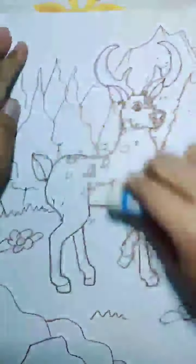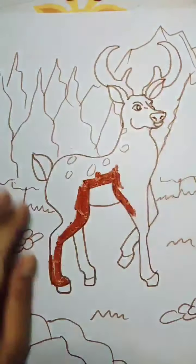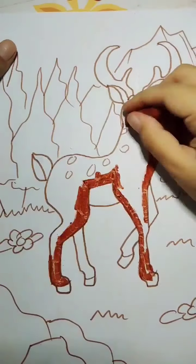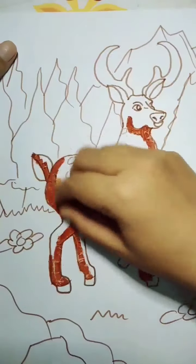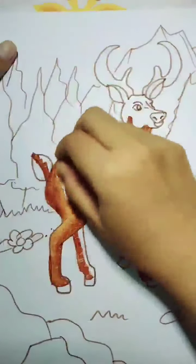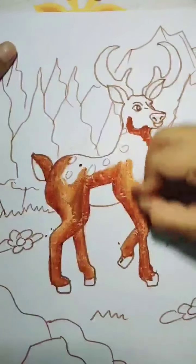After I finish, I erase all the non-needed sketch lines because I've already drawn the outline with marker. Now I begin coloring with crayon. Remember like always: choose the dark color first, then mix with the light color.